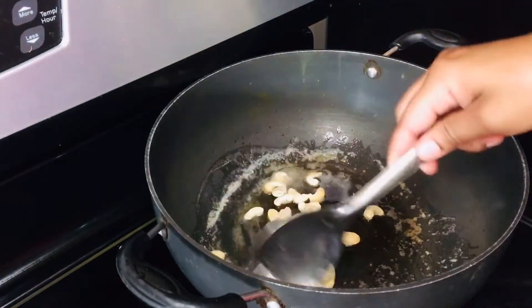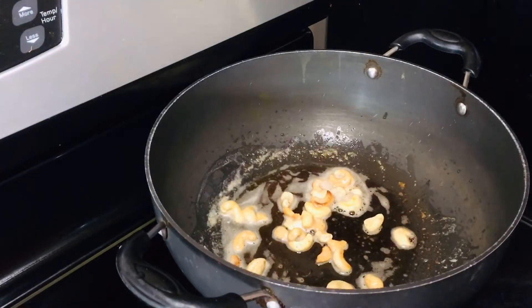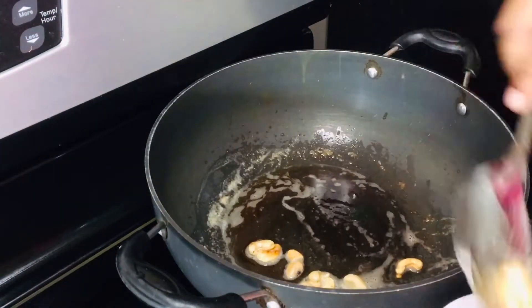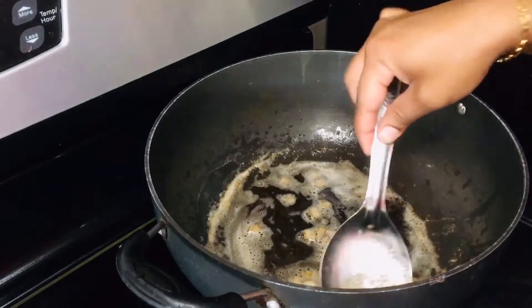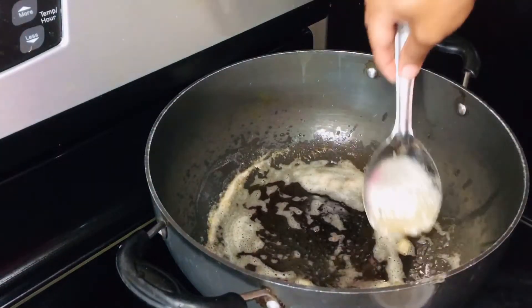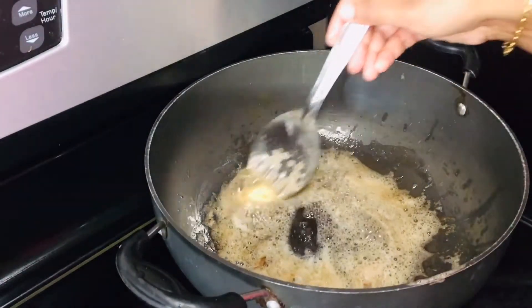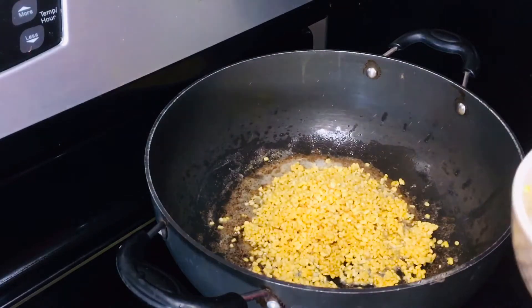Put the cashew nuts in the middle. Add 3 tablespoons of butter. Let's add a little toast to the butter.